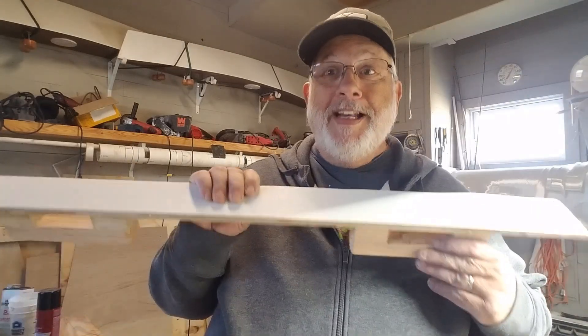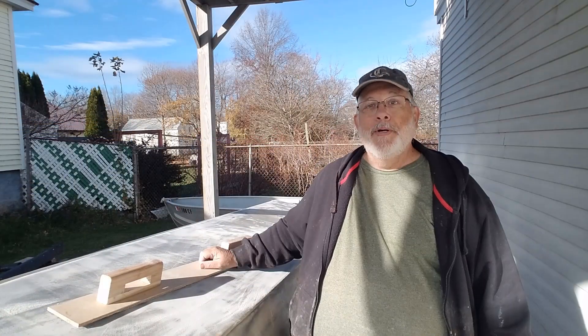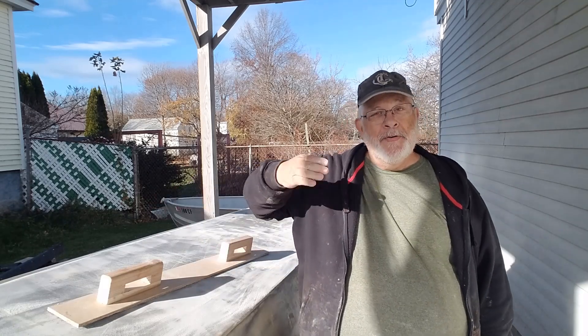So there you go — that's my final addition to the longboards. Thanks for watching, I always appreciate having you along for the journey, and I'll see you in the next video. Bye bye now.